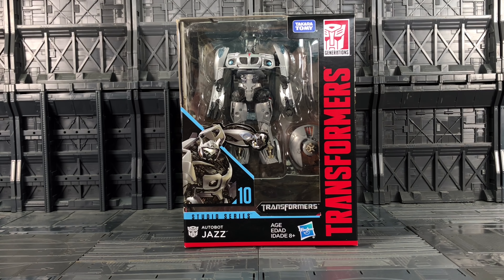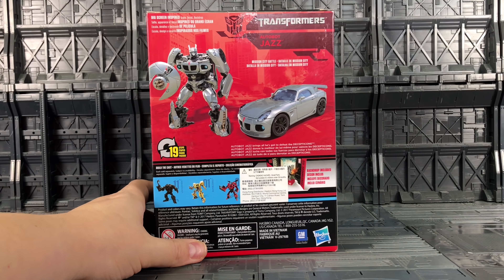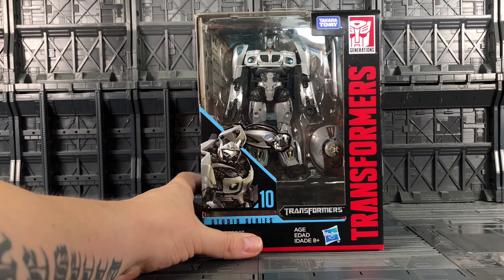Hello everybody and welcome to another Transformers review. In today's video, thanks to the team over at Robot Kingdom, we're taking a look at the latest offering as part of the Hasbro Takara Studio Series line — it's the Autobot Jazz. I'm very excited for this figure. I haven't had a decent Jazz figure since I sold my Human Alliance Jazz, so I was very happy when they announced him. Now that he's in hand, he's quite small. Let's take a quick look around the box — we've got Jazz on the side, Jazz on the back in his bot and car mode, and we have other figures in the line. Without further ado, let's crack him open.